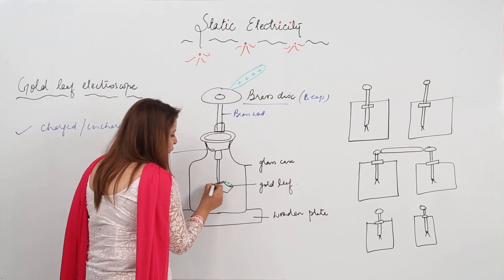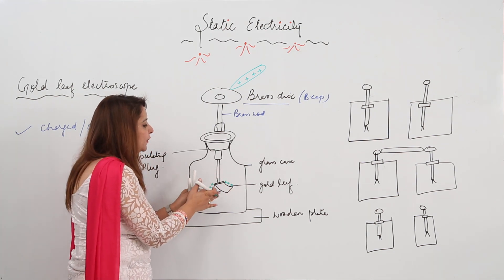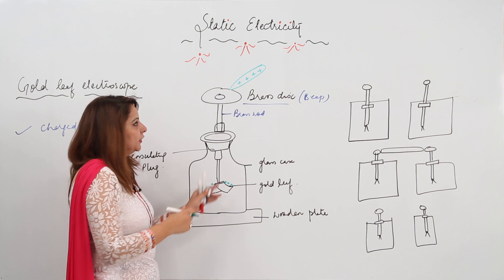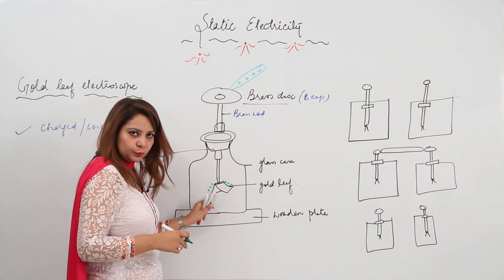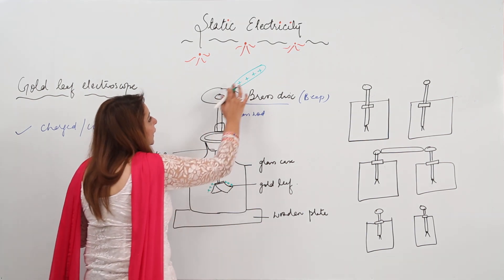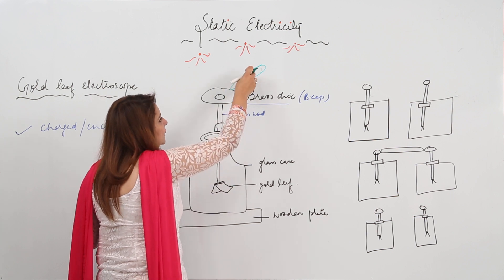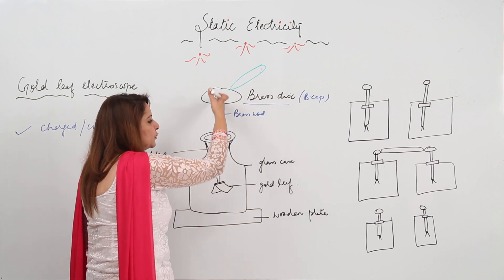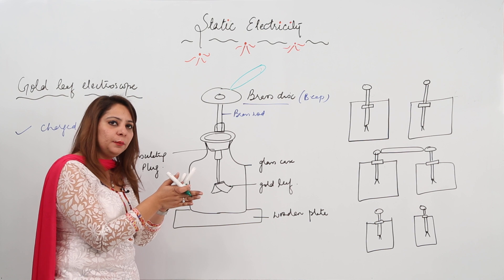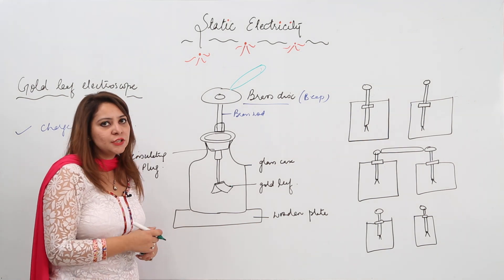The leaves will also acquire a positive charge, and both leaves will repel each other and diverge. So if there is a divergence in the leaves, that means the body you are bringing is a charged body, because the charge is transferred to both gold leaves — they acquire the same charge and move apart. But if the body is uncharged, no charge flows to the gold leaves and the leaves will not diverge.